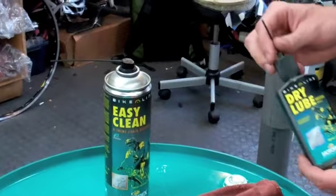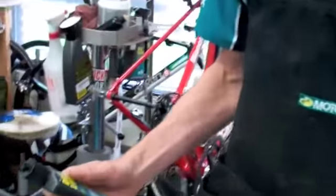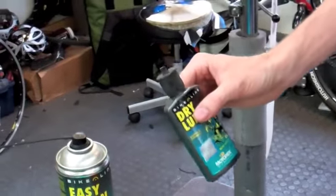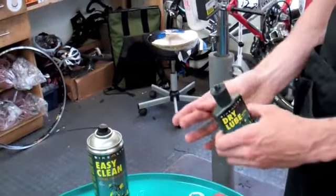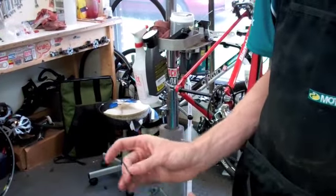We're going to use the Motorex Dry Lube — it works great, stays super clean. You can see it runs out super fast, not even squeezing it, so that gives you kind of an uncontrollable flow for lubing your chain.